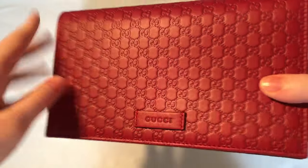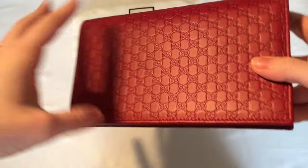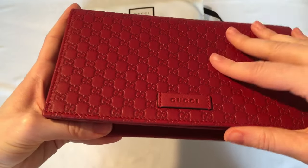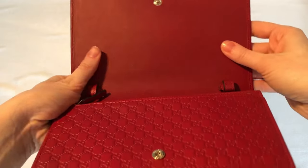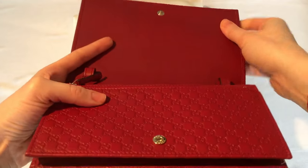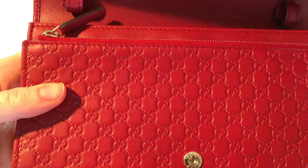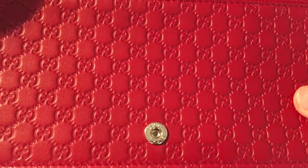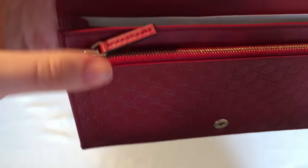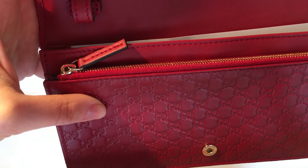If we look at the front, you can see the on-paint everywhere. The back is pretty simple and plain. If I open it, the inside of the flap is all in that smooth leather — the same color as the outer — however, there's no on-paint inside. It has a snap closure, and it's red-on-red stitching all over the bag. All the hardware is silver.